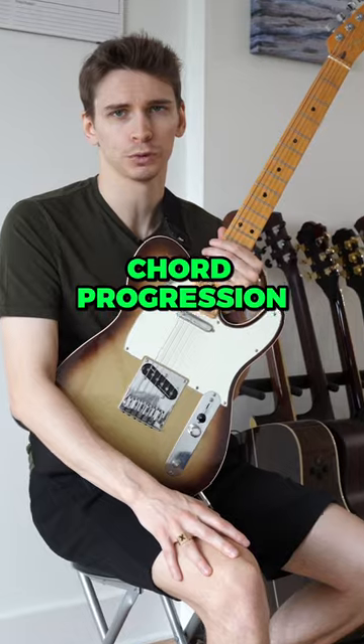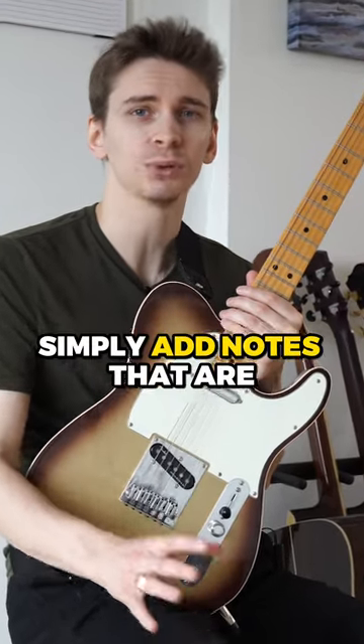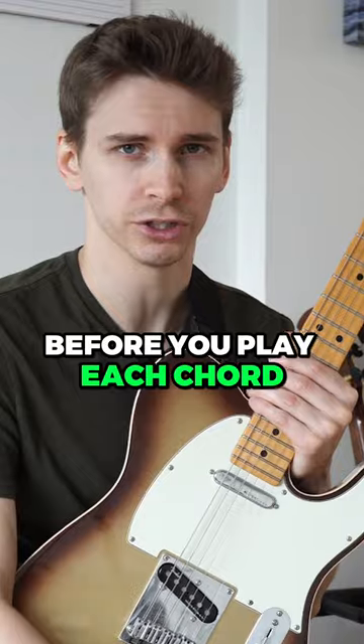To summarize this concept: when you take a chord progression like a 1-6-2-5, simply add notes that are one semitone away from the root before you play each chord.